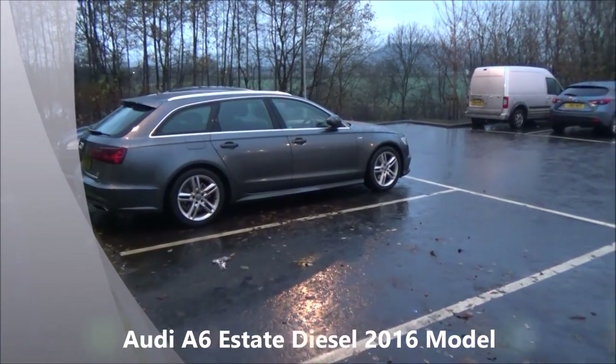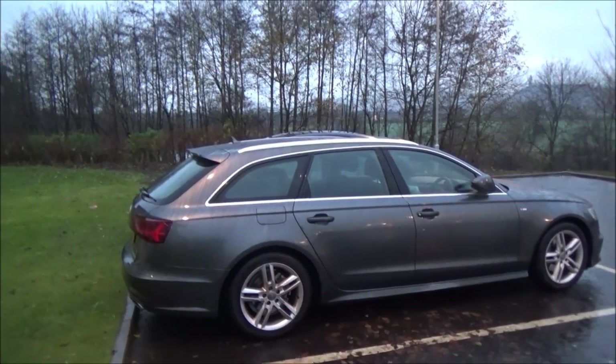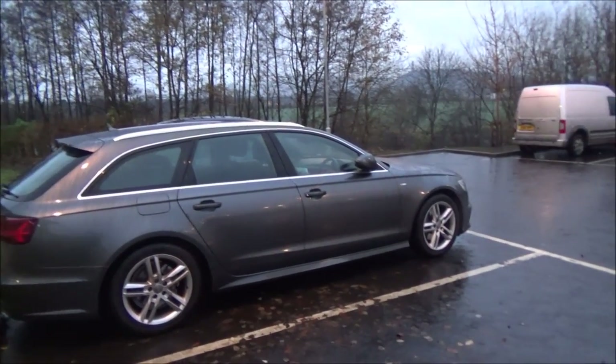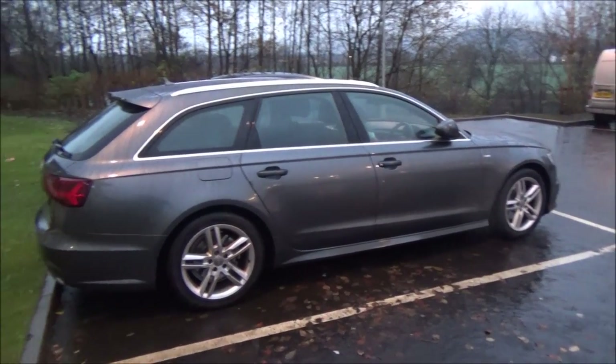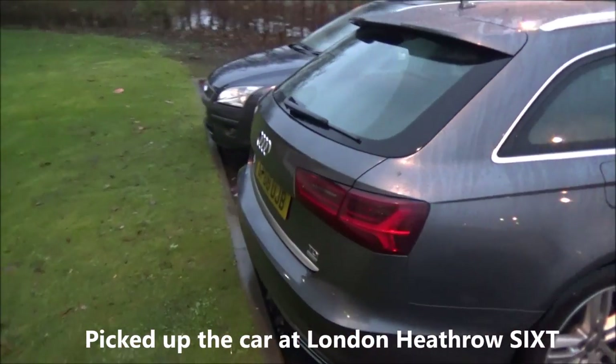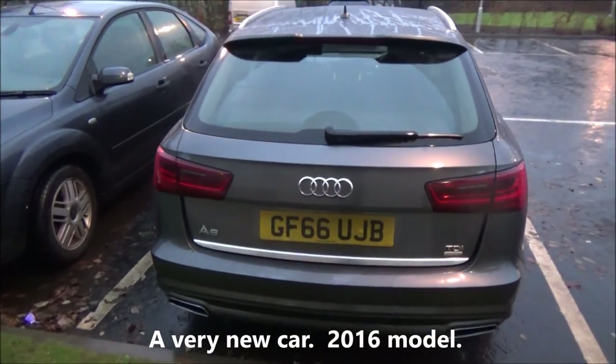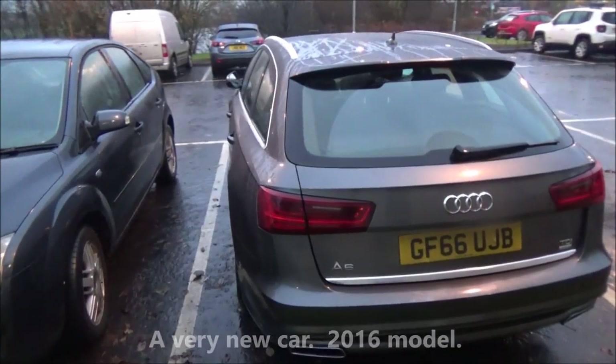A very good morning from a dark, gloomy day in Stirling, Scotland. Here is the rental car we have for this trip — an Audi A6 TDI diesel, brand new 2016 model.